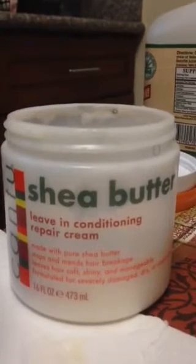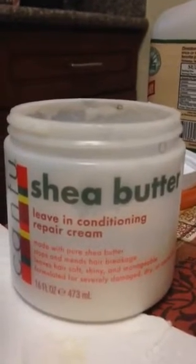We have Cantu Shea Butter Leave-In Repair Cream, which I use to moisturize and hydrate my hair, and I follow it up with my Shea Butter.